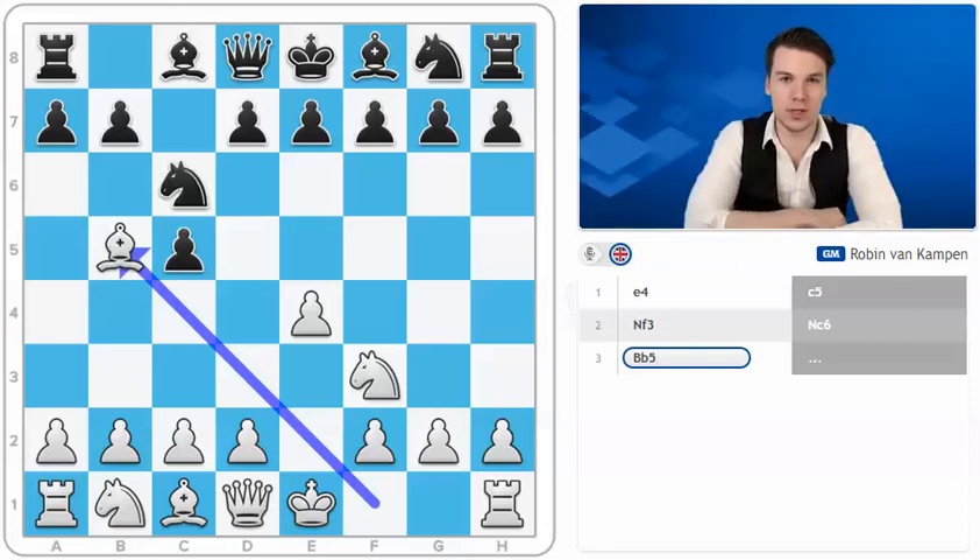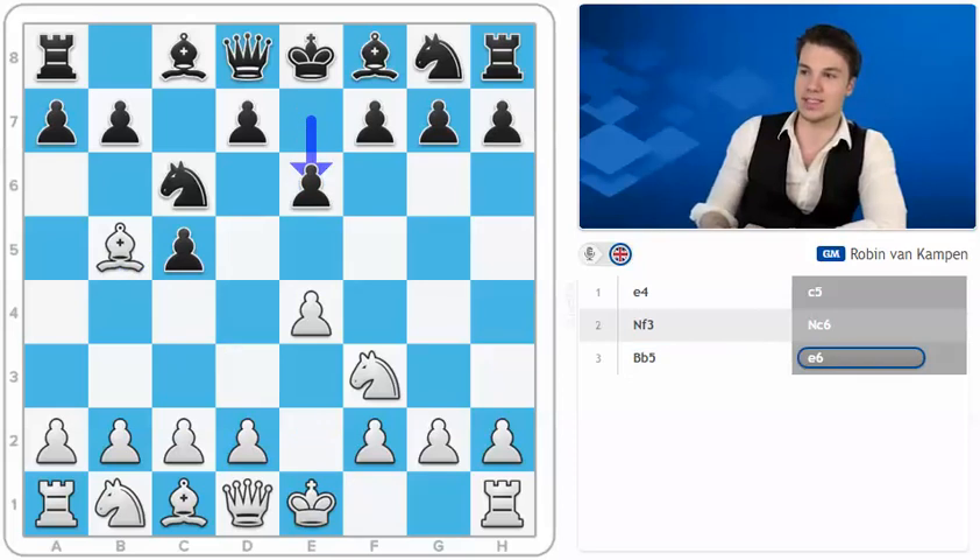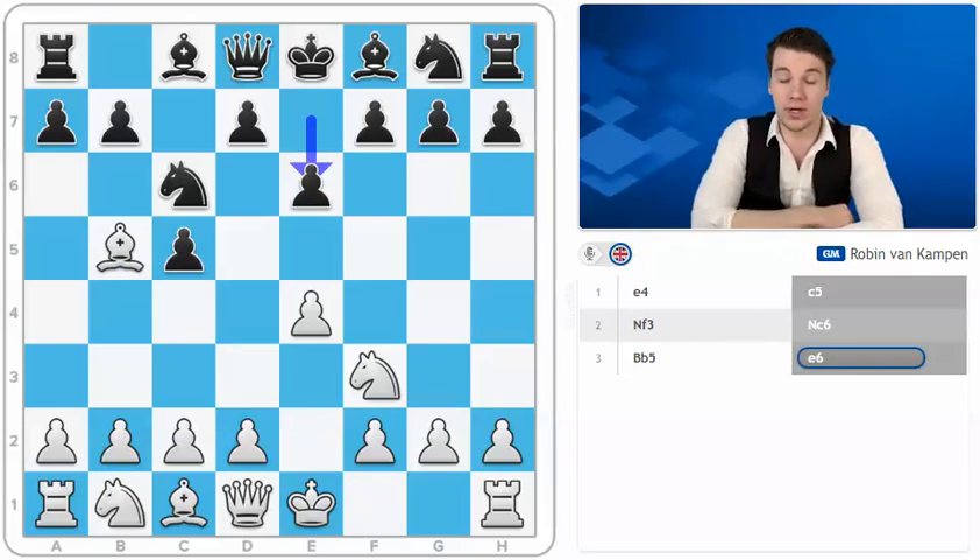Hi everybody. In this video we're going to be looking at other options for black after the move bishop to b5. After covering g6, we did cover the main line, but there are several moves. In this case we're going to be looking at e6, which are very valid options for black and have been played a lot. This move gained quite a bit of popularity around 2012-2013 when Boris Galfond was playing this regularly and several other players were following him.